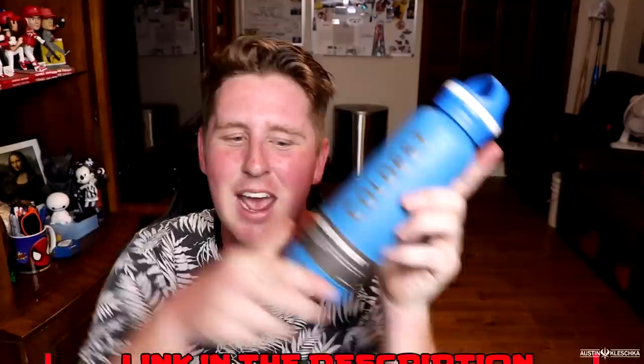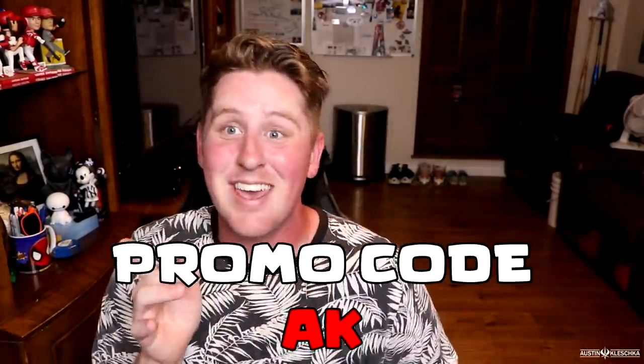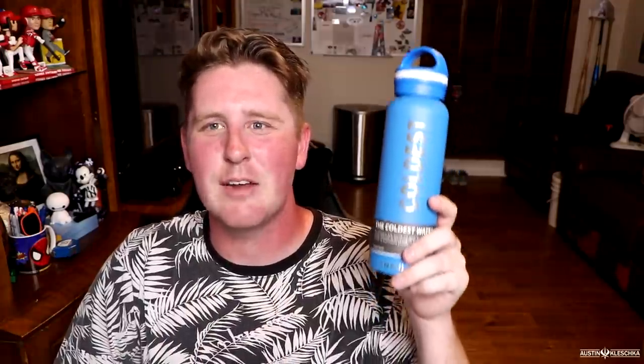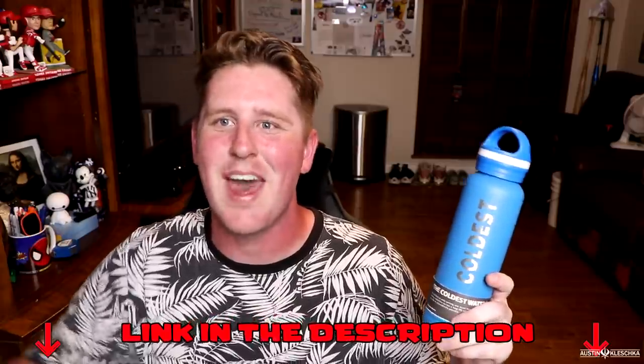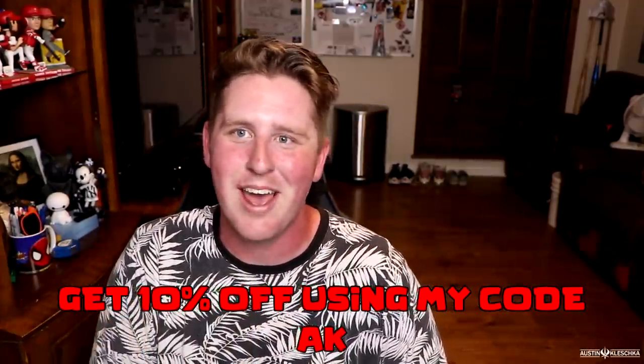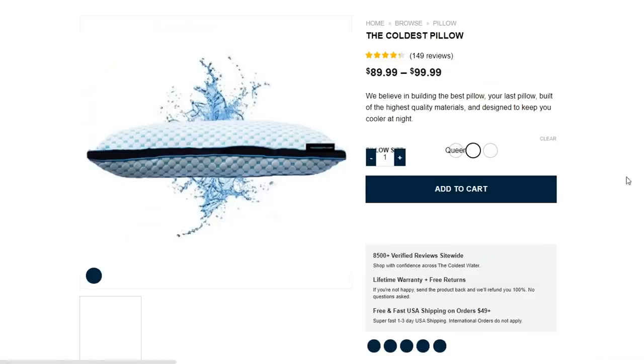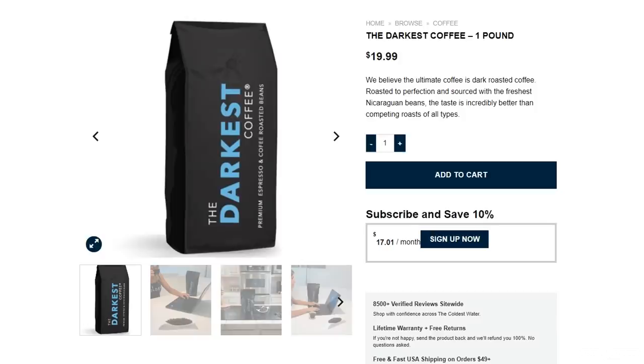There's going to be some hot days ahead this summer, so you want to stay hydrated and you want the coldest water. You can get one yourself — link in the description. Use my promo code, just AK, for 10% off your purchase. There will also be a link for a giveaway that Coldest Water is doing. They got tons of other products: pillows, mattresses, coolers, and so much more. Go check out the website.